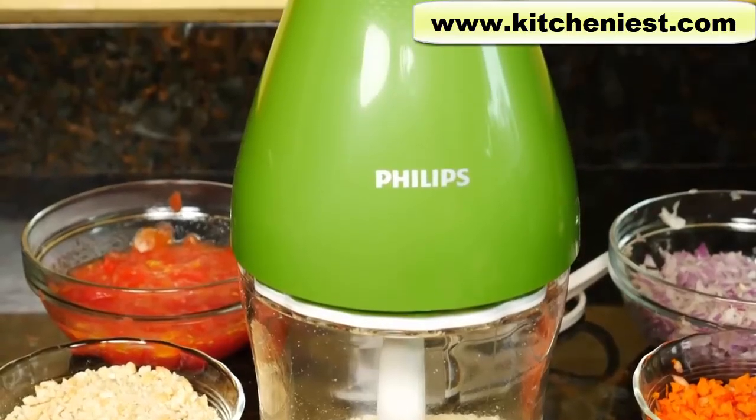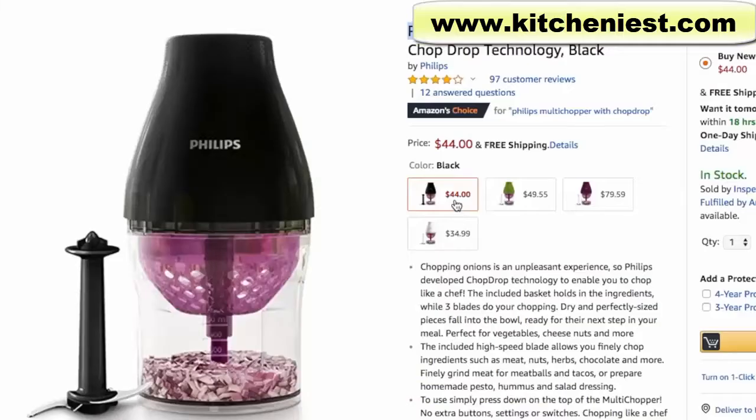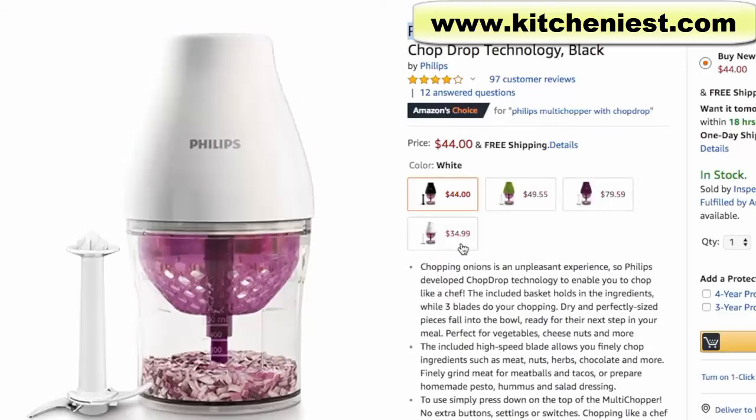Hi guys, today I'm reviewing the Philips Multi Chopper. It's a really cute design and it comes in black, green, purple, and white.